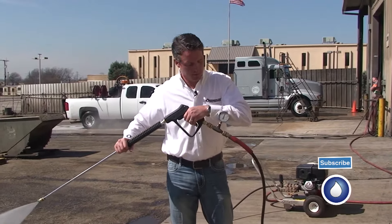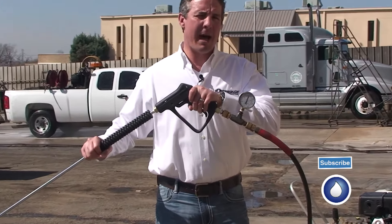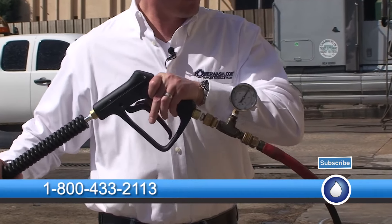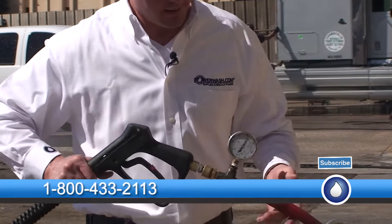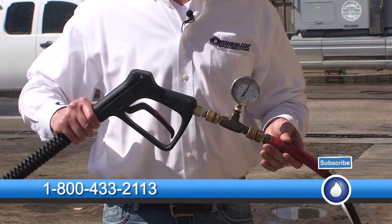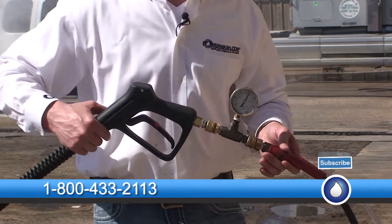I'm going to pull the trigger. Looks like I'm running about 2,800 to 2,900 psi, and I'll let off the trigger. I got about 3,200 — so about a 300-pound spike here. Now I'm going to go back to the machine.